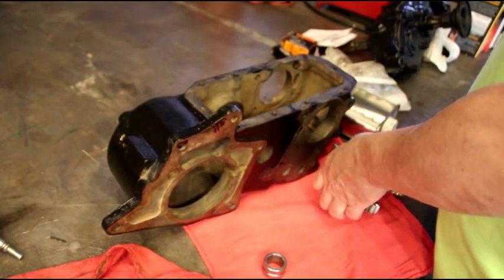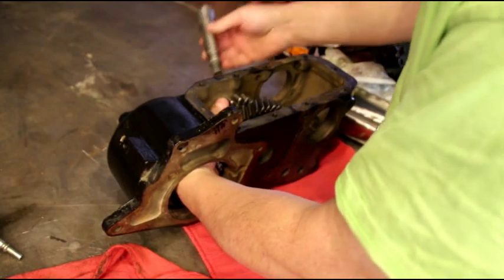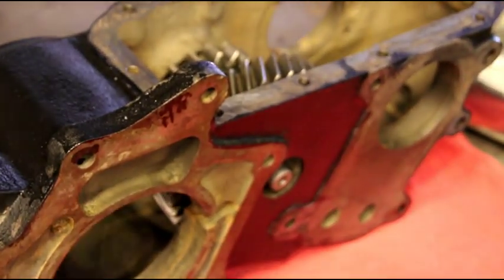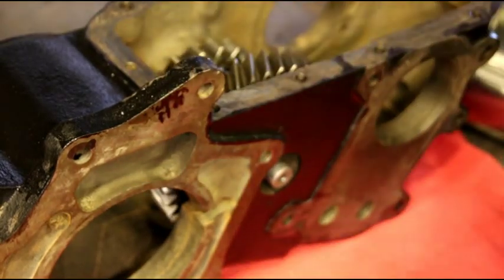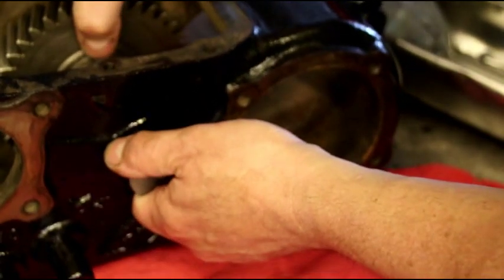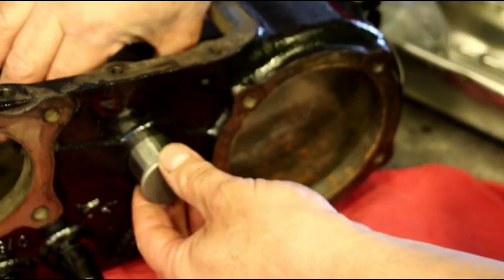We'll get that in there and start our shaft through. Get you guys a little bit closer — you can see our shaft coming through. At this point you're gonna need to line up your flat with where your bolt and your plate goes, so we'll have to just turn that. Put it in a little too tight already — you just want to get that lined up.